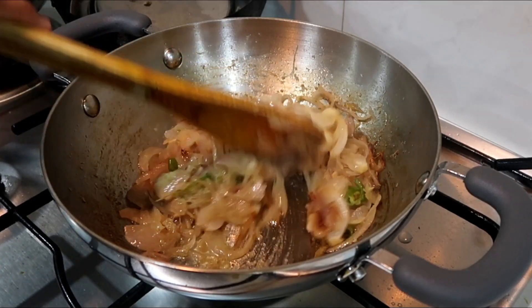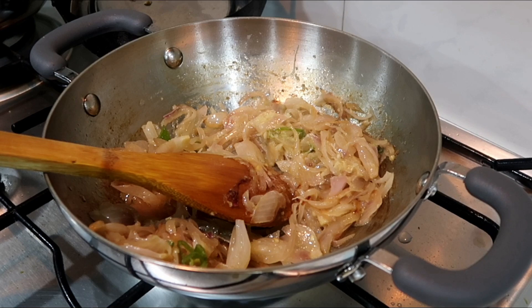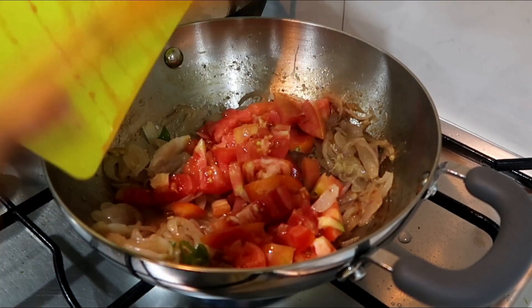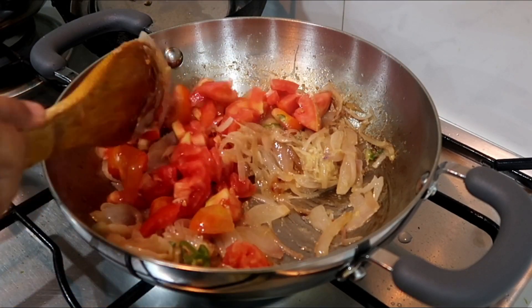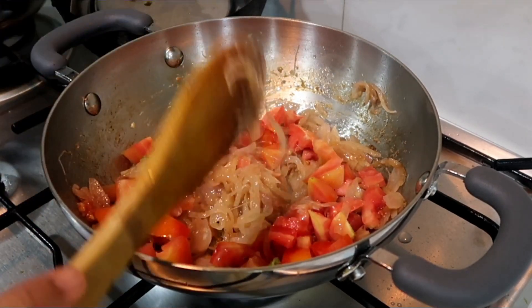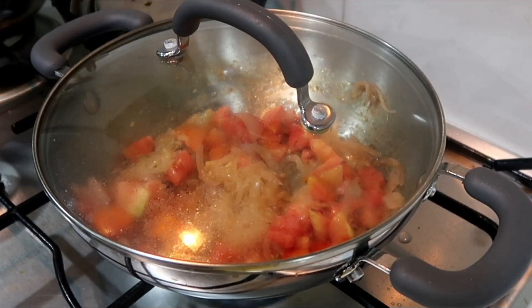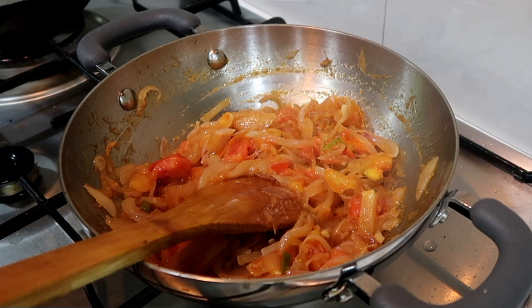Now we have to cook the onion. It is good to sauté it. Now we have to cut it in the pan. Then we have to cook the onion. So let's cook the onion.